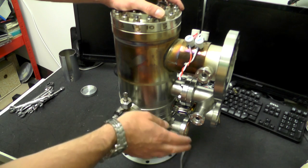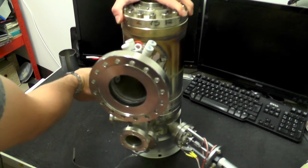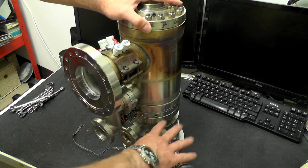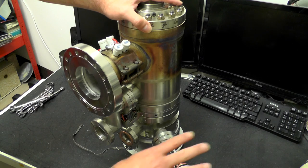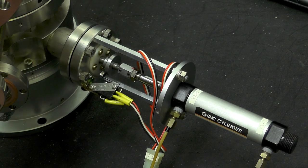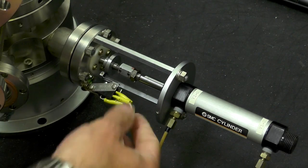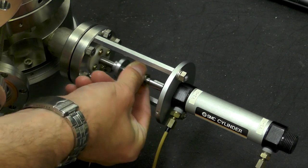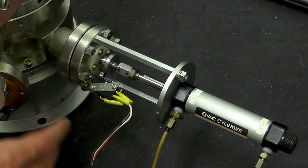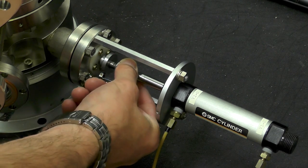Down in the base here we have another section, and I believe this is basically a valve to completely close off the column from the sample chamber. That seems to be achieved by this pneumatic piston which inserts something into the chamber. Can't quite see it from the outside so hopefully we'll be able to see more when we take it apart. There's a small micro switch there which obviously just detects when it's actually in place.